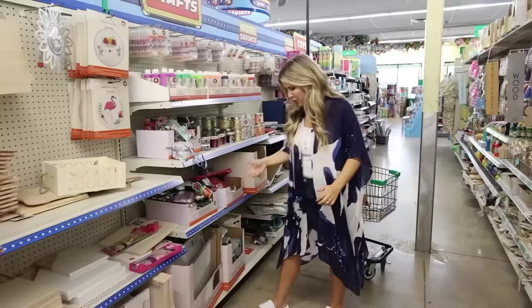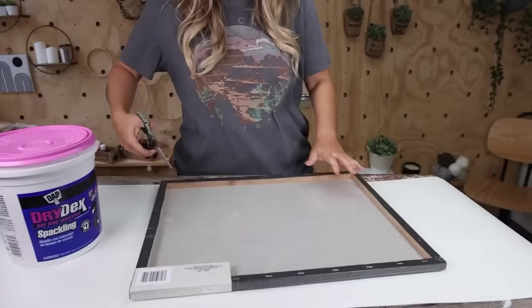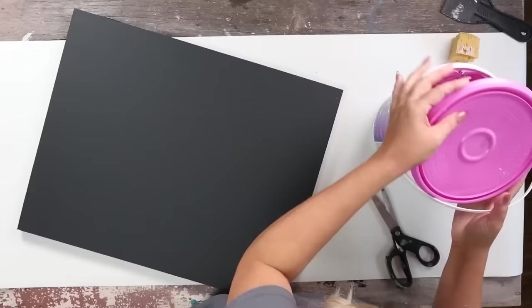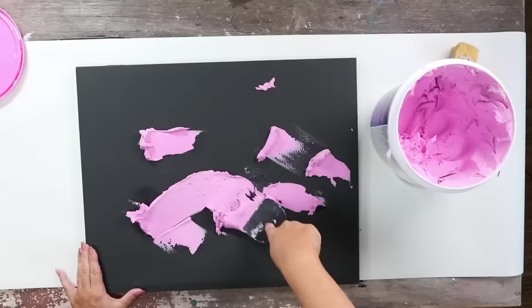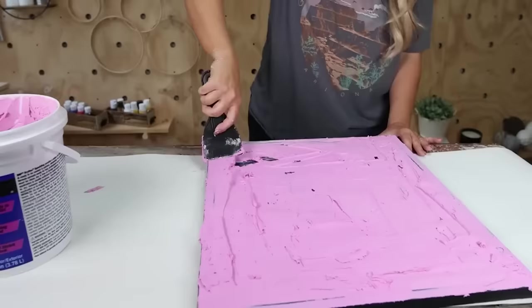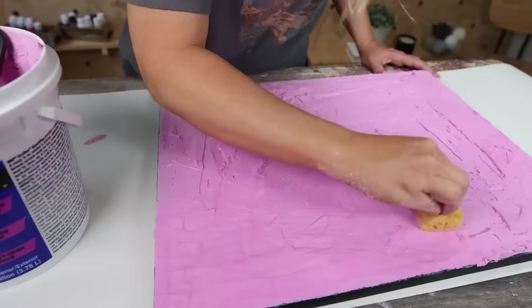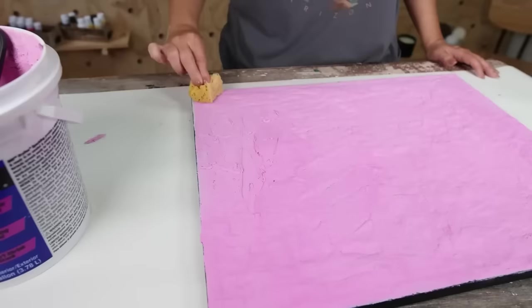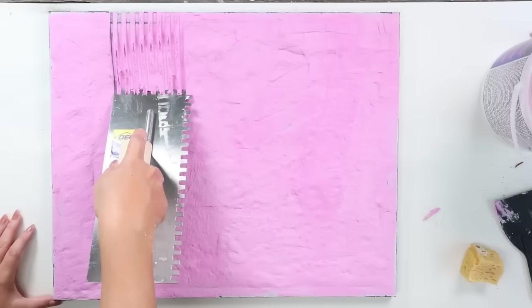Dollar Tree now carries canvases in black for $3 in the Plus section. I wanted to keep the black color but add texture. I spread spackling over the entire piece with a scraping tool, then pressed down on it with a paper towel to create an interesting pressed texture. I then wanted to create one clean line through the bottom of my canvas using the smaller end of a trowel — the kind used for laying tile, available at Home Depot or Lowe's. I run it across the bottom once, clean off the tool, and do it again for a really clean line.